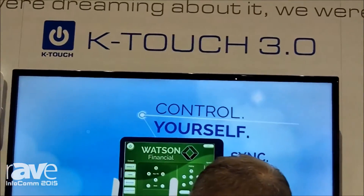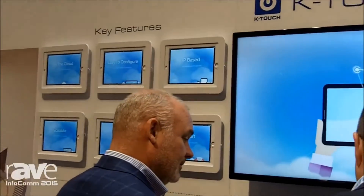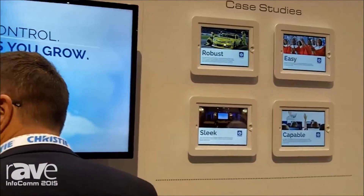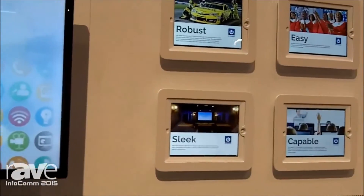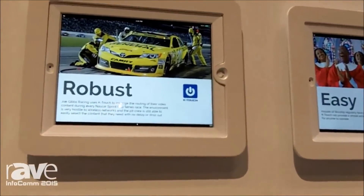KTouch 3.0 is all about thinking outside the box with control, meaning take the existing control processor that you have with your old control systems and throw it out the window. You can take the existing devices that you're used to — the devices that you use every day, anything Android, anything iOS — and now that device can turn into your control interface and your control processor.